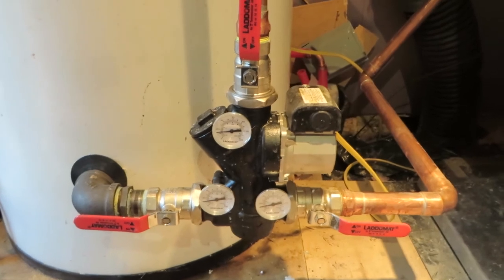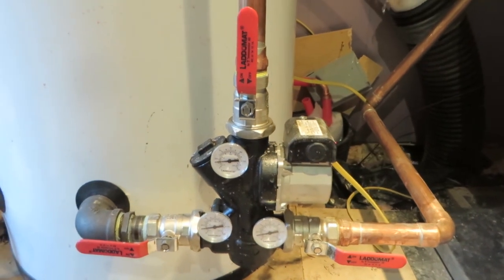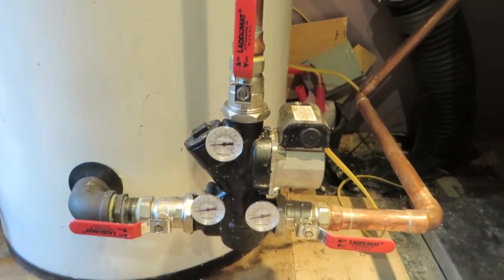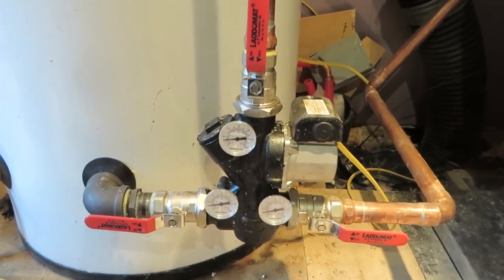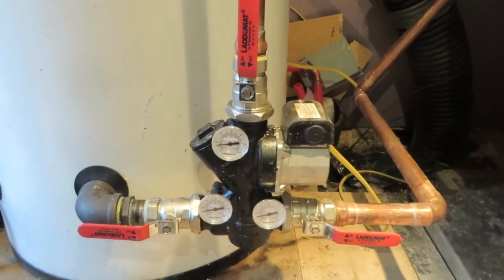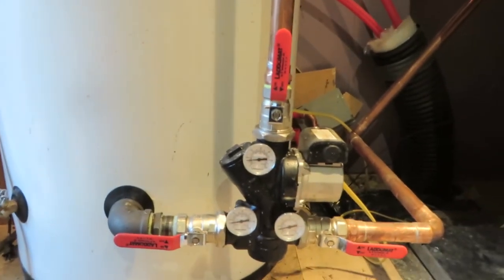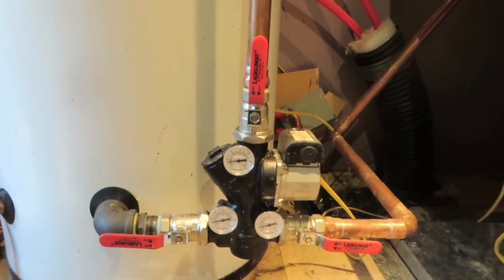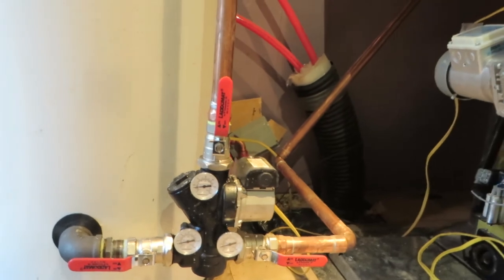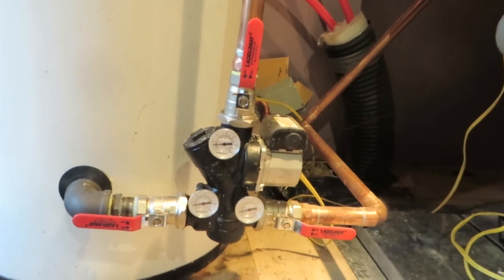How this works is: when the house is calling for heat and the boiler might be turned off, this buffer tank will provide enough BTUs to last approximately an hour. When the house is calling for heat and the boiler is not quite up to temperature — which can take approximately 15 minutes depending on climate — this will send hot water from the buffer tank to the home. As the boiler gets up to temperature, it will then send that heat to the home.